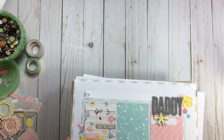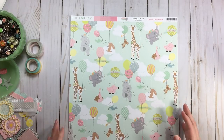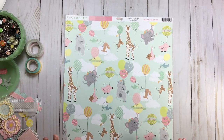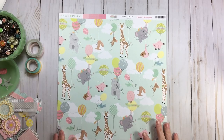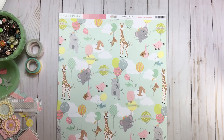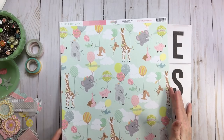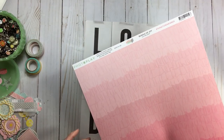So today we're going to be working on two more layouts and they're going to be story-based, so I don't even have to worry about photos. I love story-based because it really is just about the story. The two papers I'm going to use today are this one from Bundle of Joy by PhotoPlay — I believe it was last year — and it was by Becky Fleck.